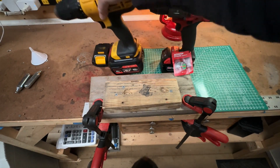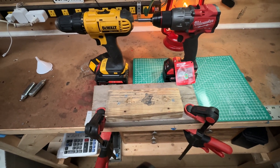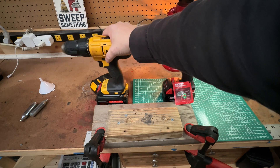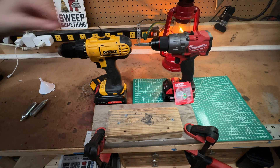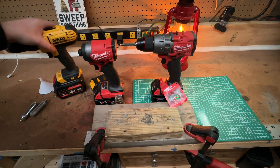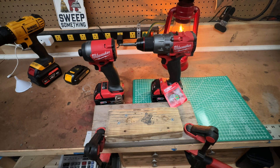Does everyone need a $400 Milwaukee kit? No. But if DeWalt has done its job and it's time to upgrade — if you're doing your own car work, your own projects around the house — go ahead and upgrade. I'm still going to use this DeWalt; it's not sitting in a drawer, it'll do different tasks. But where I need the torque, the extra power, the extra reliability, and bigger batteries, Milwaukee is what I'm going to reach for.